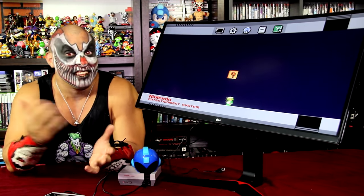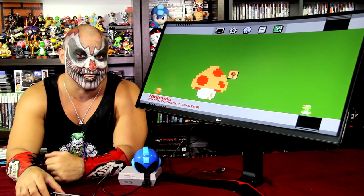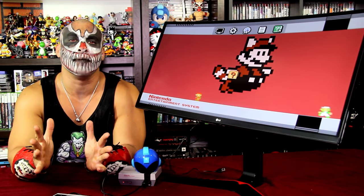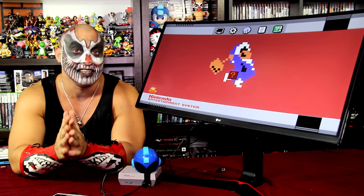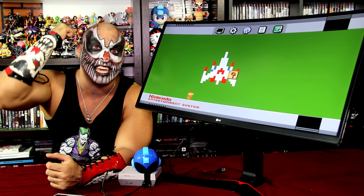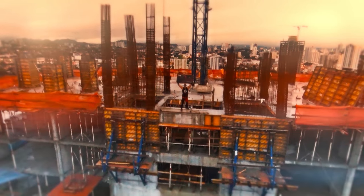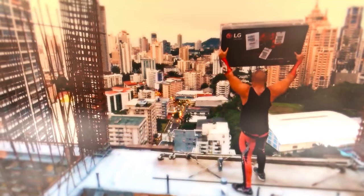In conclusion, the LG Curve Ultrawide Game Monitor passed the modern and especially the retro test from the Forger of Pain. So I recommend this — I highly recommend this. I'm gonna take this monitor to the highest building and say that it's totally worth it. See ya in a bit. Bye!